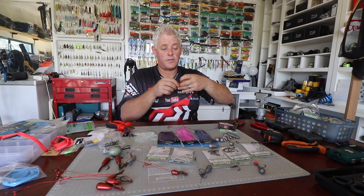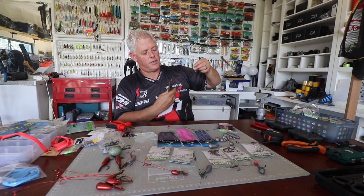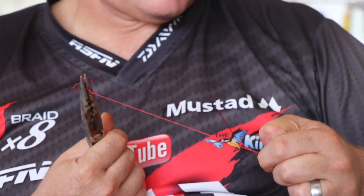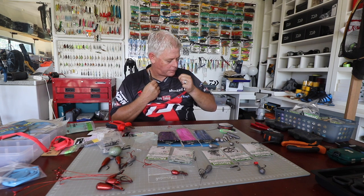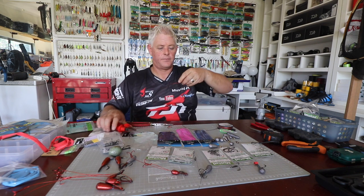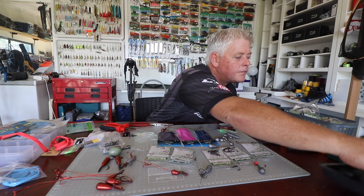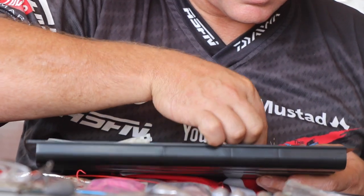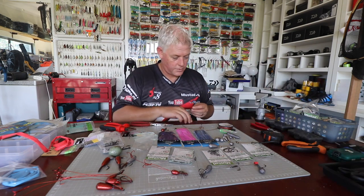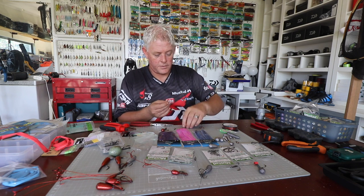You can use crimps if you want to achieve exactly the length you want — it makes it a lot easier to get the length you require. Just to show what I mean, I'll grab two crimps and do the shorter one that way. You'll waste a lot less wire doing the crimping method, though I personally prefer the knots.